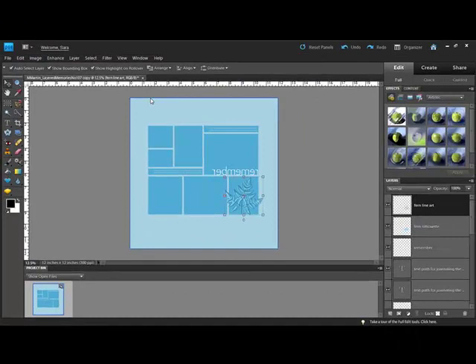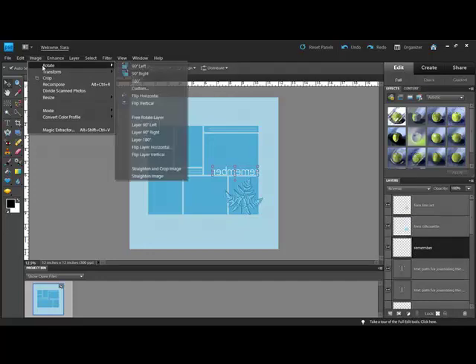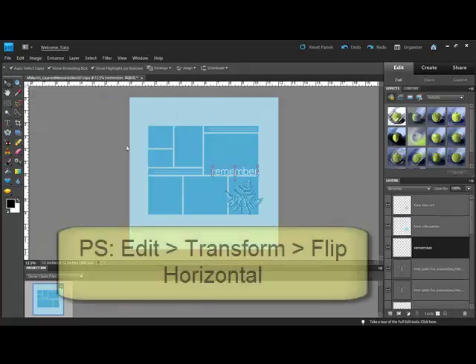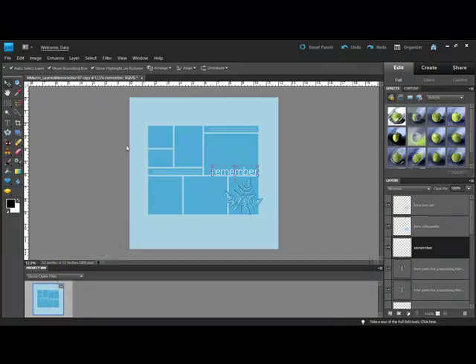Once you've flipped the template, you'll need to flip the text layers back to make them readable. In Elements, choose the layer — for example, the Remember Title layer — and then choose Image Rotate Flip Layer Horizontal from the flyout menu. In Photoshop, you'll choose Edit Transform Flip Horizontal instead.